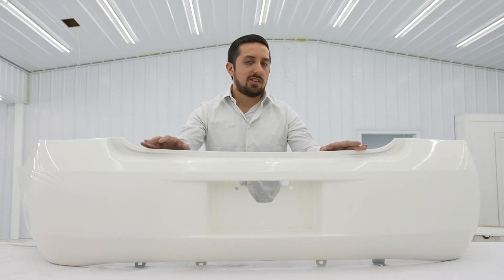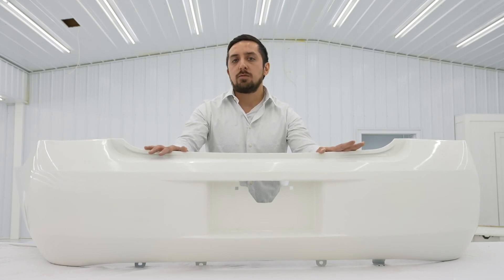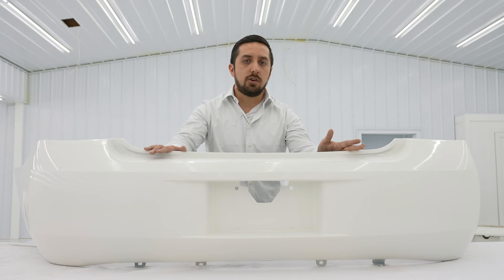Just a quick note though: this is a freshly painted part, so we do ask that you do not power wash it for at least about two weeks. That's about the time frame it takes for it to fully cure.